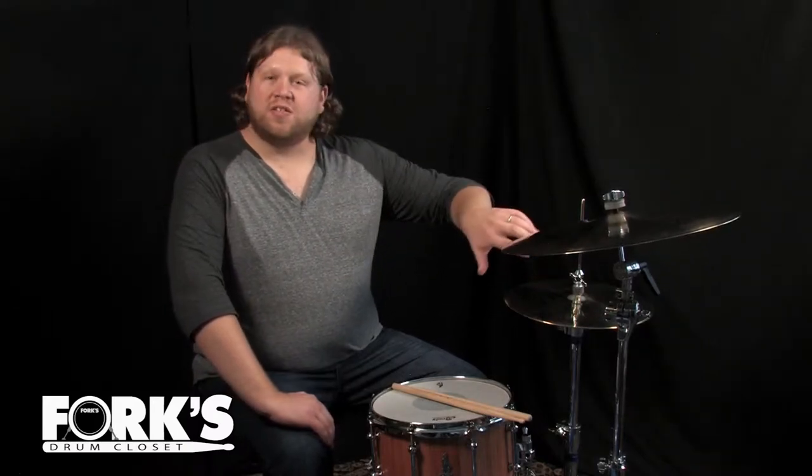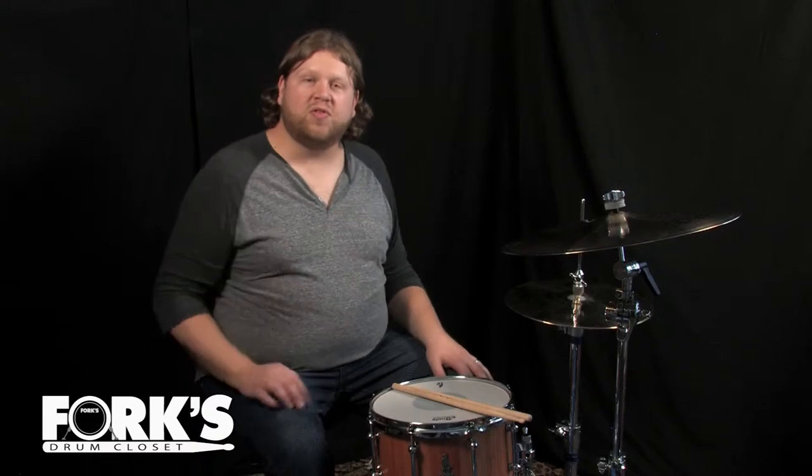These 20 Custom cymbals from Piesty are exclusive to Fork's Drum Closet, so check them out.